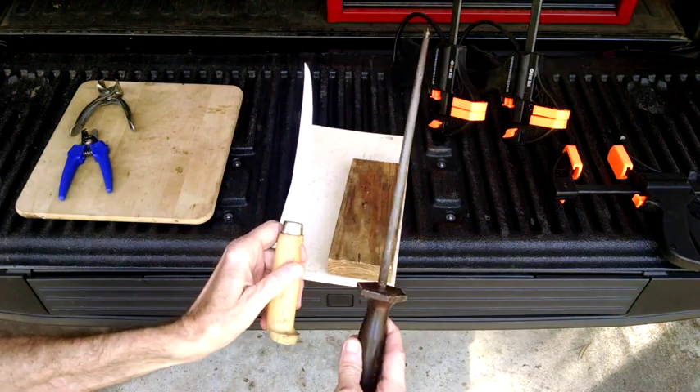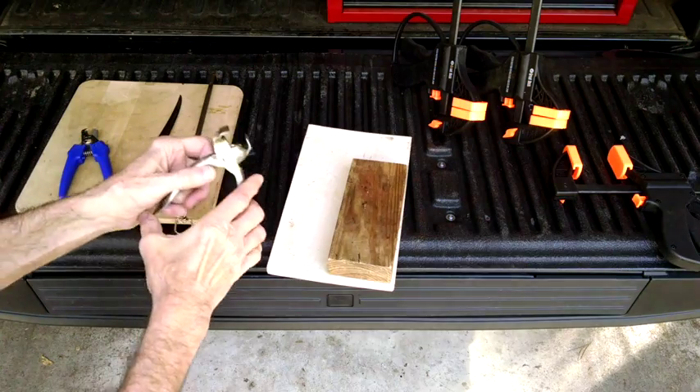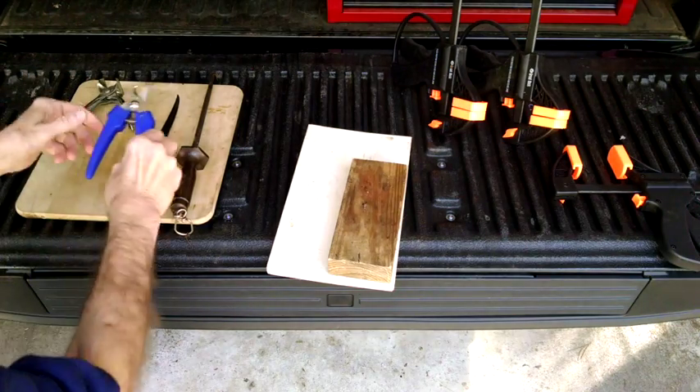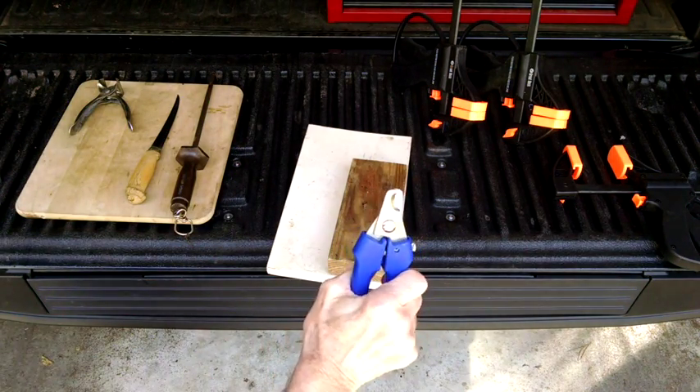Here are the tools I use to prep my squirrels. A nice sharp knife with a sharpening steel, catfish pliers to grab the skin, and canine toenail clippers to cut through the bone. That helps save my knife edge.